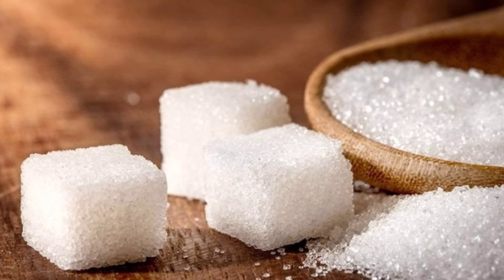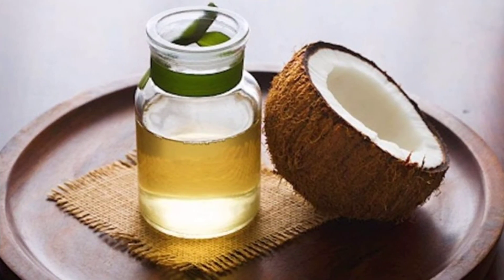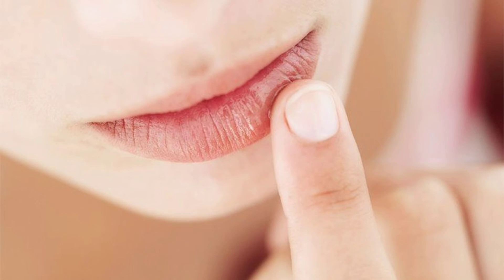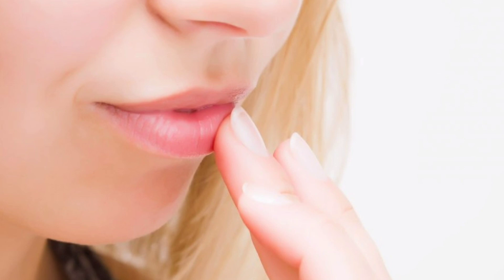When you do this, the skin is soft and smooth. The third step is to do a massage for your skin. If you want to use it, at least 10 minutes will be done. This is how we can do this. Our skin will be soft and pink.